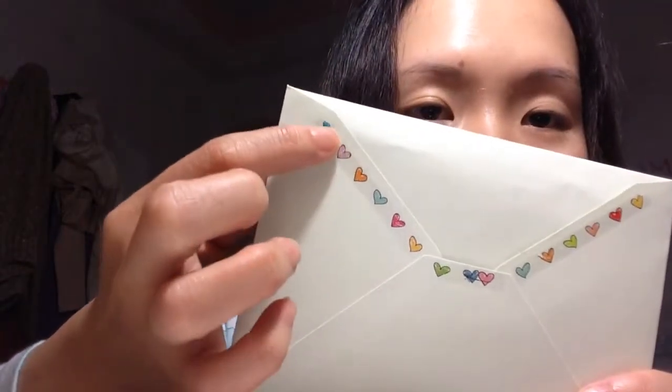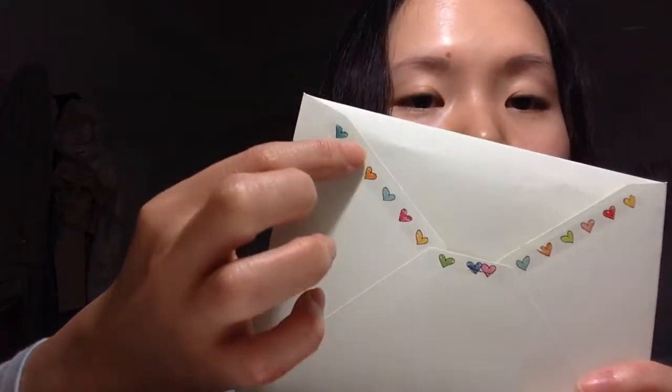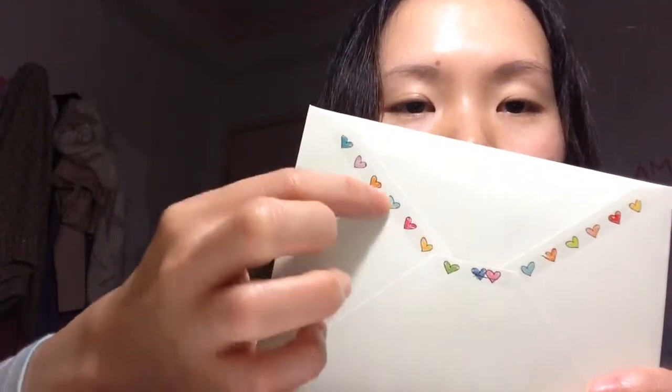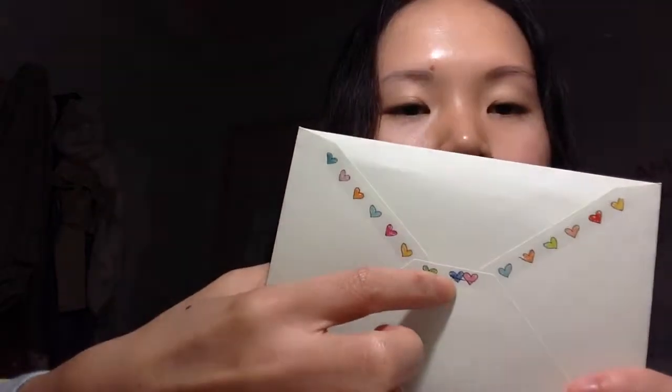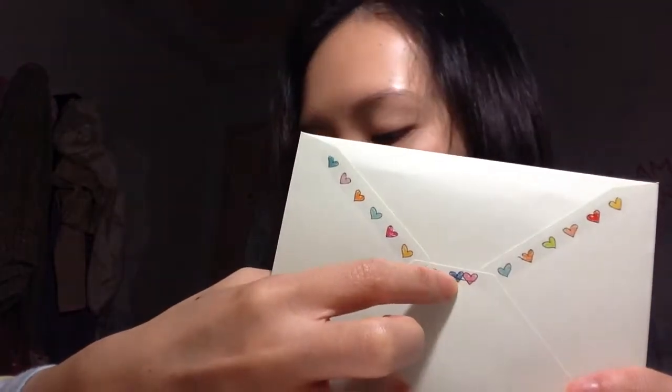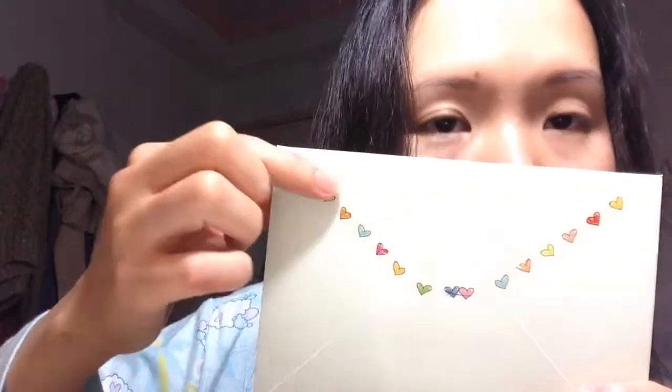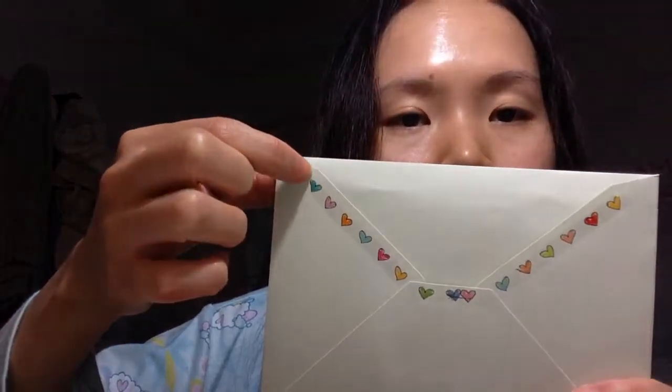I want to show you what comes out of this tape. I've been using it for a card for somebody who's leaving the law faculty — she's a really nice lady. This is what comes out: it's transparent, you don't see the side of the tape, but you see the hearts. I didn't expect two hearts to come together, but it's kind of cool.